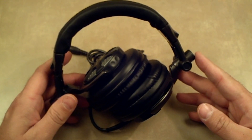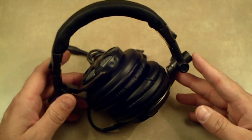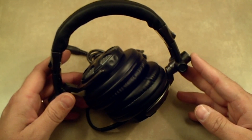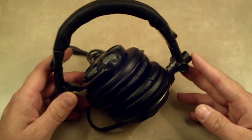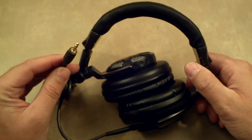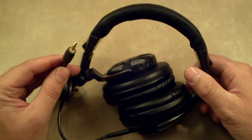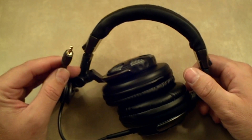It's a 50 millimeter driver unit. The impedance is 32 ohms with a plus or minus 15 percent. Sensitivity is 105 decibels with a plus or minus 3 decibel. Frequency response is 20 to 20,000 Hertz. The cord length is 1.5 meters or five feet, and the plug is 3.5 millimeters, so it's going to fit the majority of your devices — iPhone, HTC devices, MP3 players.